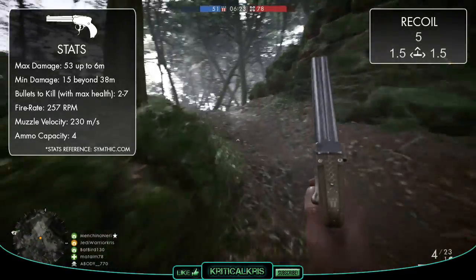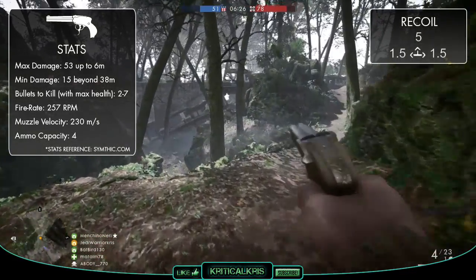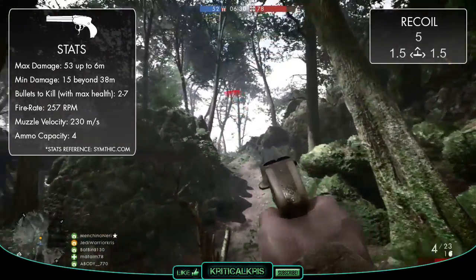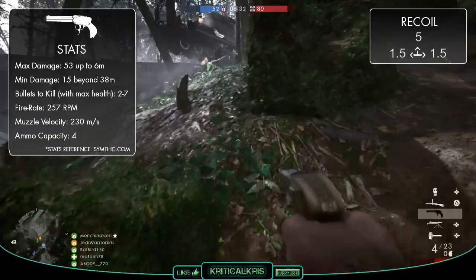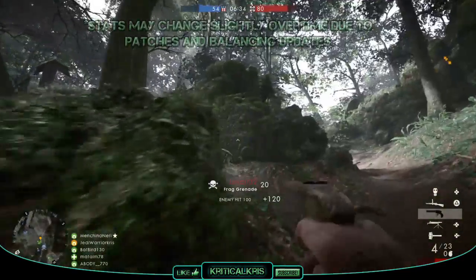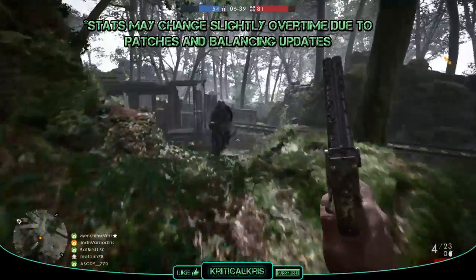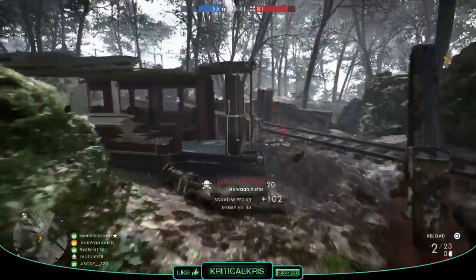You've not exactly got a lot of ammo to work with as it is, and with a fairly lengthy reload time of 3.3 seconds, this is going to put you in a vulnerable position quite a lot too. It's generally a lot quicker to reload than some of the other revolvers like the Gasser, but because you'll be reloading after almost every kill just to be safe, it really doesn't help when you get outnumbered.